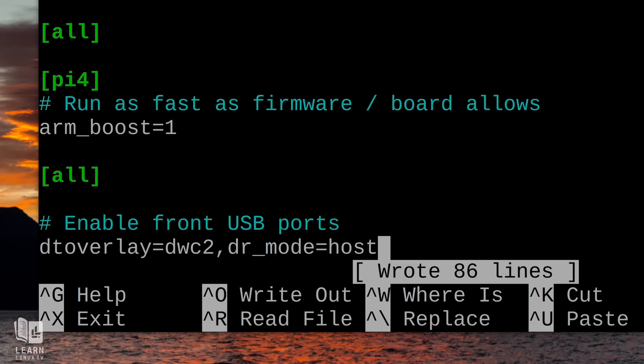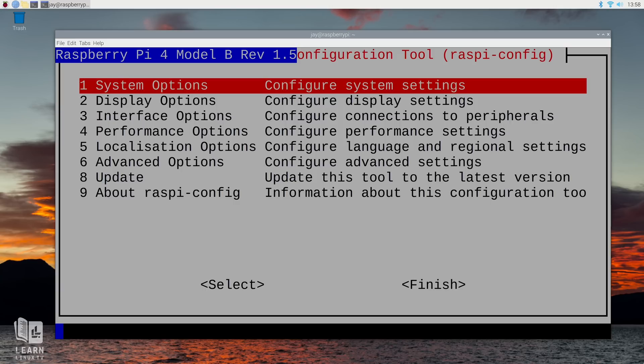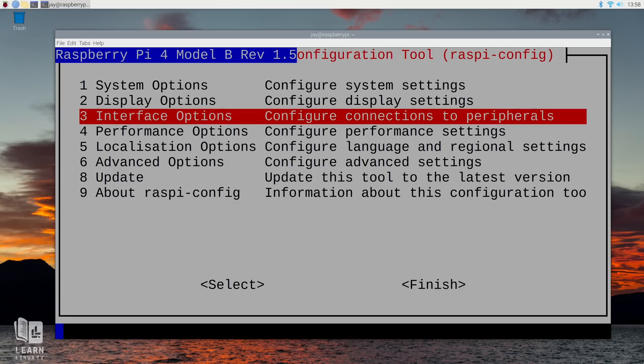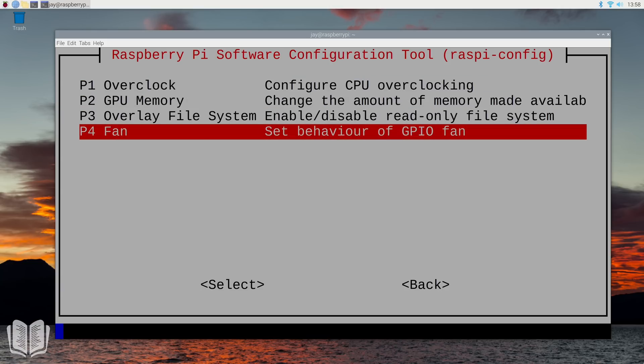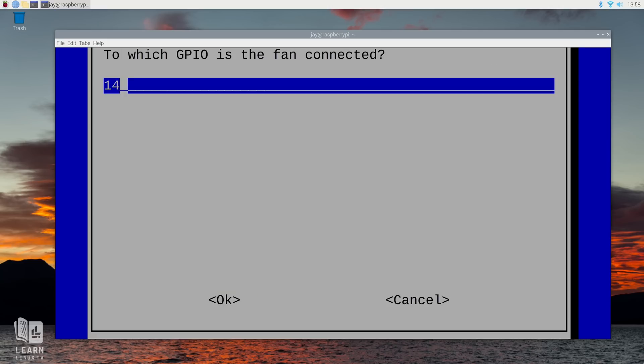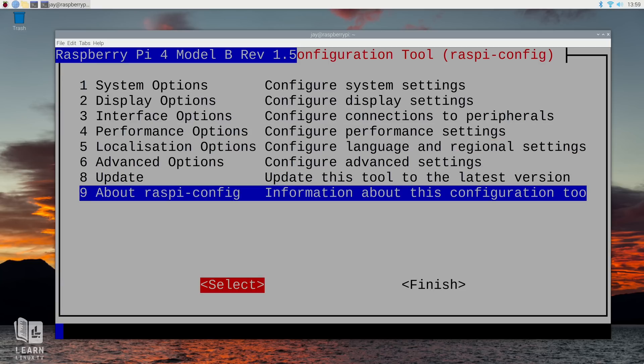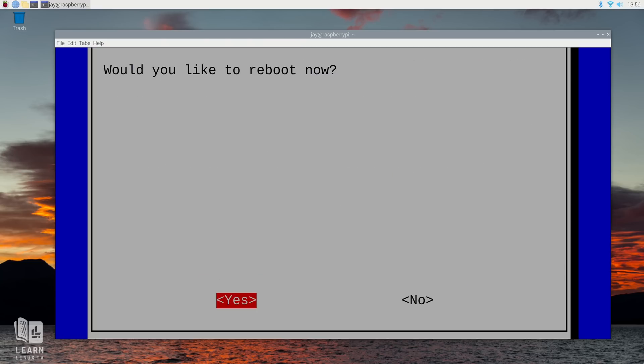The next tweak sets the temperature at which the included fan turns on. In a terminal, run sudo raspi-config to open the Raspberry Pi OS configuration utility. Scroll down to Performance Options, then P4 Fan. Press Enter to answer yes to the prompt, then edit the fan values: ensure the pins are set to 14, and change the fan temperature to 60. Go down to Finish, and when it asks you to reboot, let it reboot. Both configuration changes will take effect, and the DeskPi Lite is completely assembled, programmed, and ready to go.